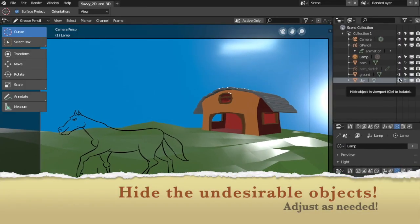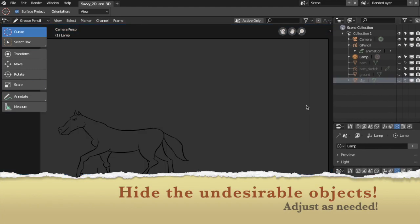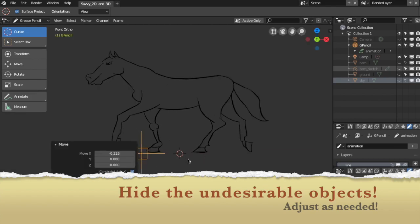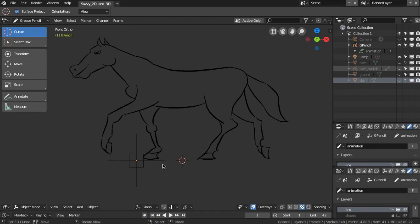Hide the undesirable objects and adjust as needed. Let's add a single point.